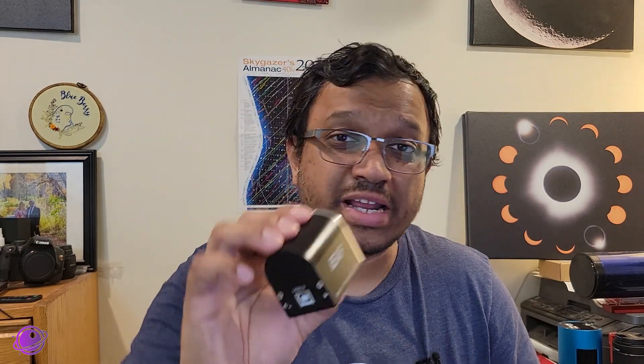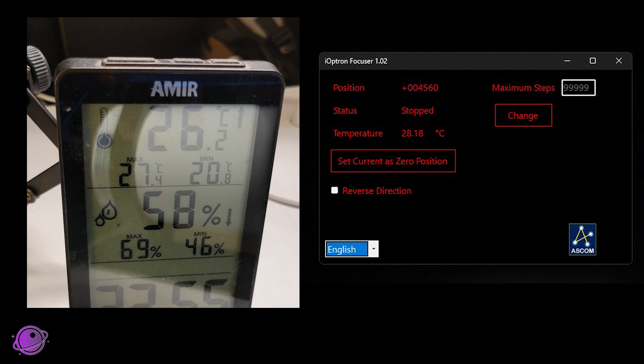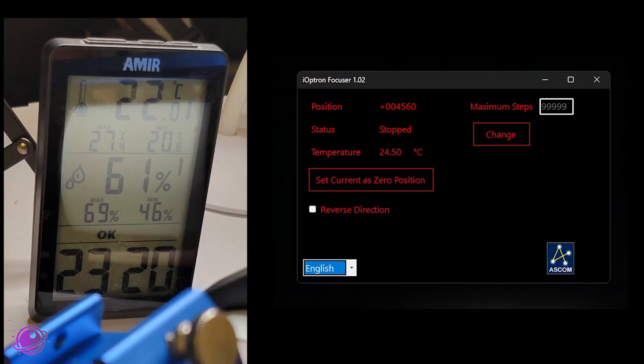This comes with two very useful features, and the first one is the built-in temperature sensor. As you can see, the temperature sensor is built into the housing, so there is some insulation between the outside air temperature and what the sensor sees. To test this, I installed the IEAF on my telescope and left both running side-by-side for about half an hour at ambient room temperature. After half an hour, my thermostat read 26.2 degrees Celsius versus 28.18 degrees Celsius in the IEAF — about a two-degree difference. I then turned on my air conditioner for half an hour, cooled the room down, and retested. That reading came out to 22 degrees Celsius for the thermostat and 24.5 degrees Celsius for the IEAF — so a difference of two to two and a half degrees.